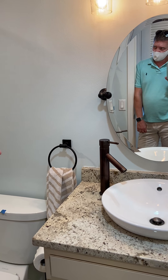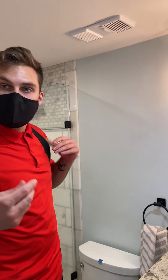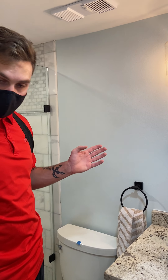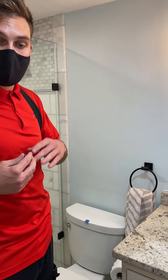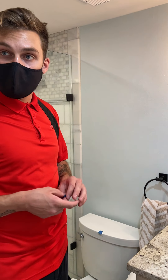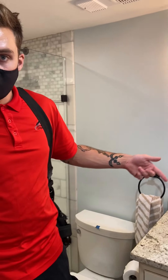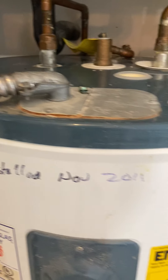Your water heater is from 2011, so it's nine years old. They have about a 10 to 15 year lifespan, though it can vary. It looks to be in pretty good condition - I don't see any rust or anything on the outside of it.